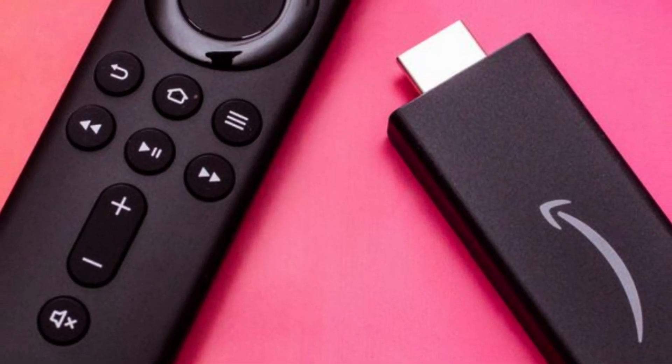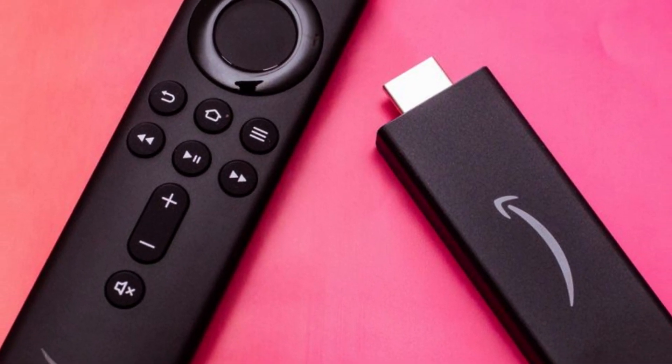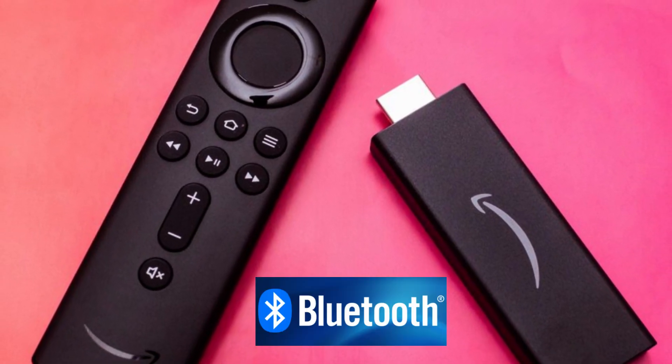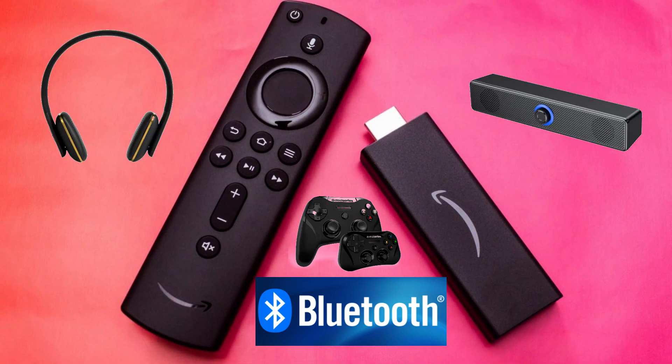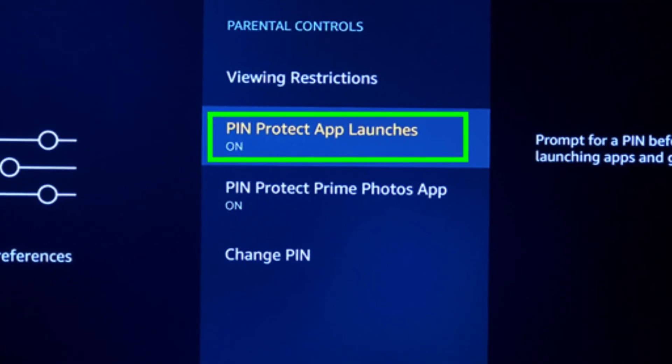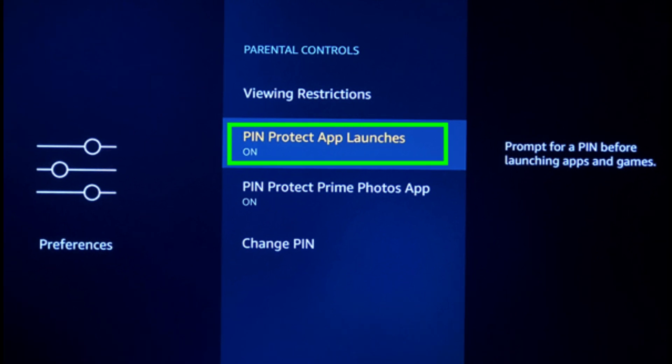Let's not forget about the additional features. The Fire TV Stick Light supports Bluetooth, allowing you to connect wireless headphones, speakers, or game controllers for a more immersive experience. It also has a parental control feature, perfect for families who want to ensure a safe viewing environment for their children.